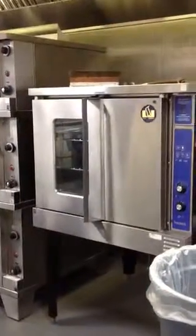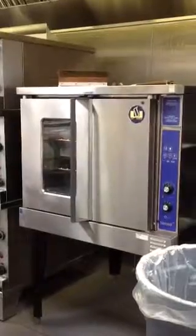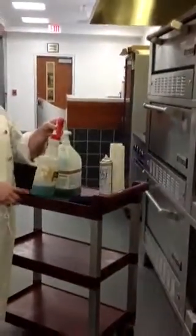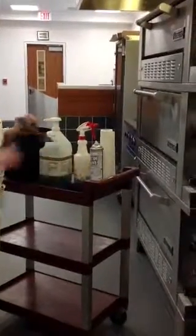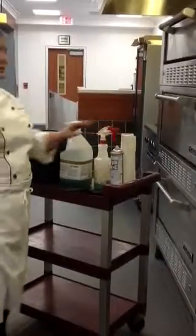To clean the convection oven, you'll need some hot soapy water and a soft cloth, as well as Wow cleaner — either full strength or diluted a little bit with some water. You'll also need a green scratchy, a blue scratchy, stainless steel polish, and some paper towels.